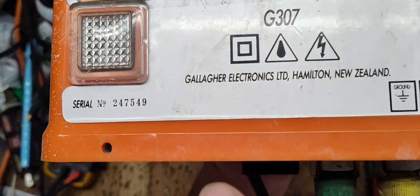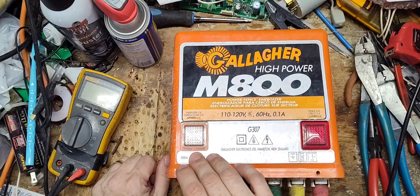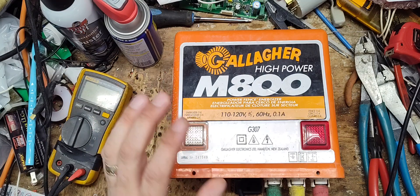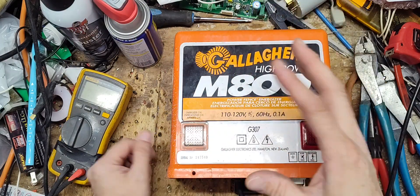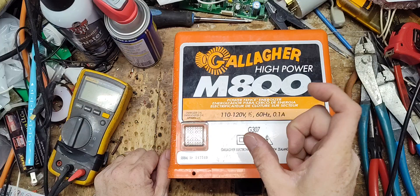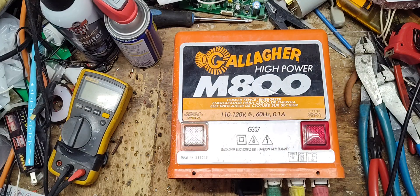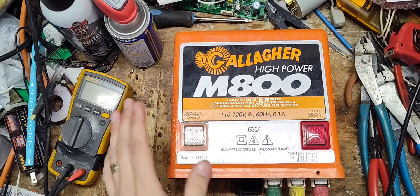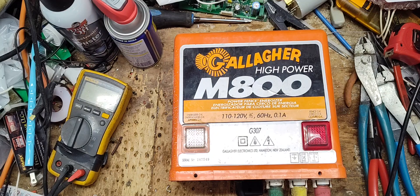It's a pre-1999 model because the serial number is just a sequential number — there's no date code. On these older units there's a sticker on the inside that would have had a month, year, and signature initials from whoever inspected it. From 1998-1999 and newer, Gallagher uses a serial number format with a date code mixed in. This one is at least 1997-1998 or older. It's in really nice shape for its age.